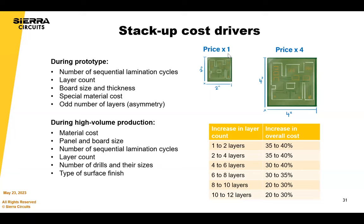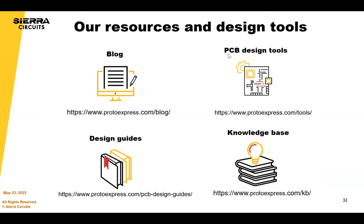Our best customers are those who involve us early — in material selection, stack-up design, and build strategy — which results in a better circuit board. I would highly recommend engaging us even prior to laying out the first track; that's when we can make the most impact. We're also pointing to our website with free tools, knowledge base articles, design guides, and blog articles that our engineers have worked hard on to get information to you as easily as possible.